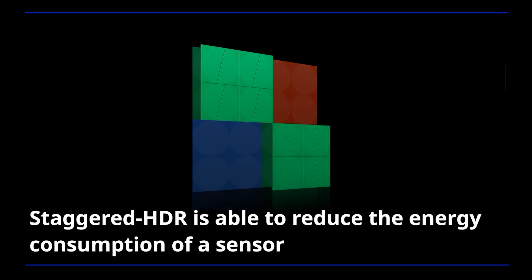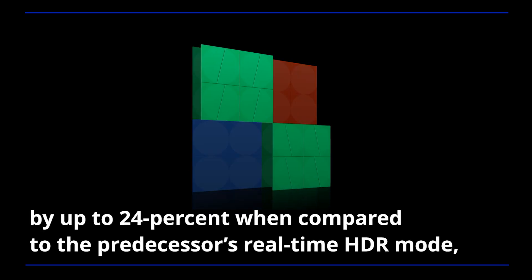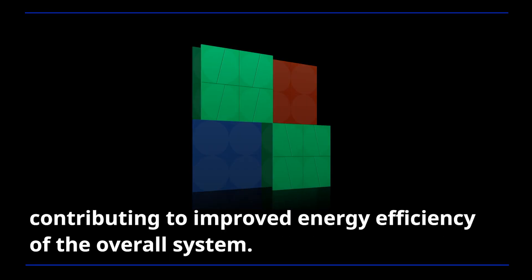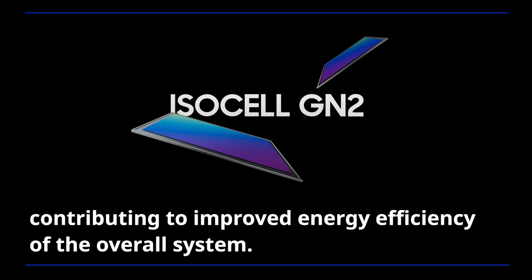Staggered HDR is able to reduce the energy consumption of a sensor by up to 24% when compared to the predecessor's real-time HDR mode, contributing to improved energy efficiency of the overall system.